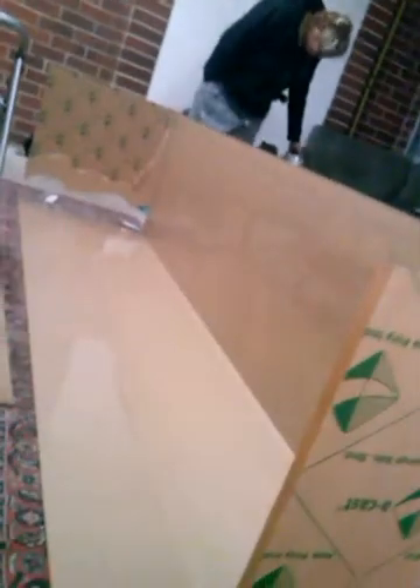Hi everyone, Kyle here from Kyle's DIY Aquatics. As you can see, the tank's coming along nicely — we're getting there slowly. This tutorial is on how to weld the acrylic together.